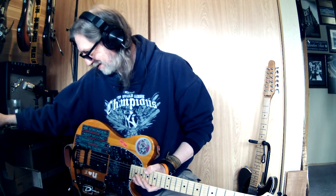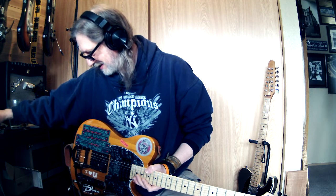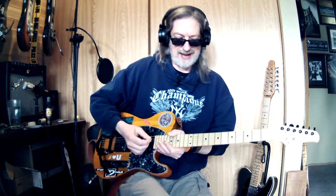Howdy y'all, how y'all doing today? I hope y'all is doing good. I don't know that this is mixed very correctly so I'm going to just do that real quick while I'm talking to you. Anyways, how y'all doing?